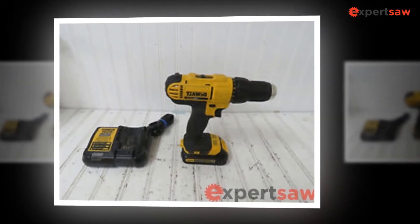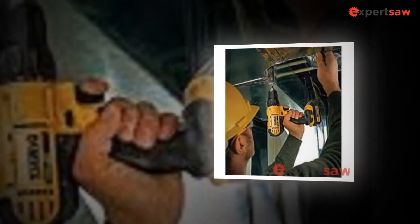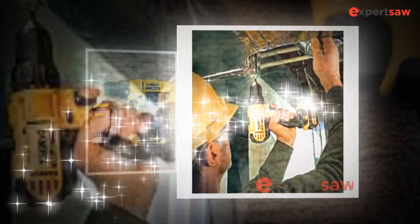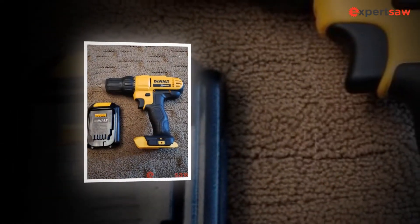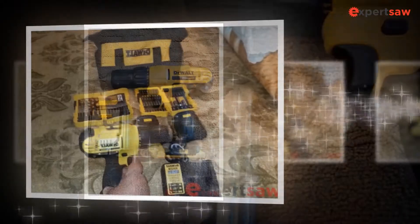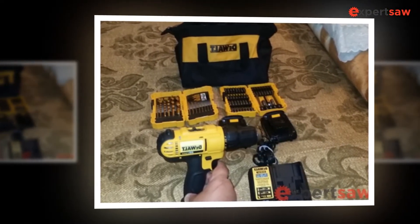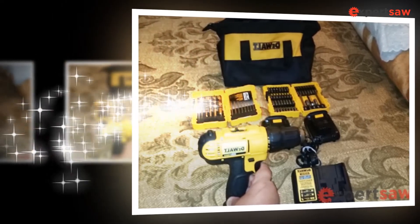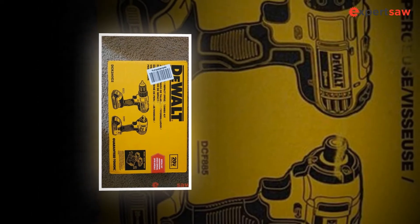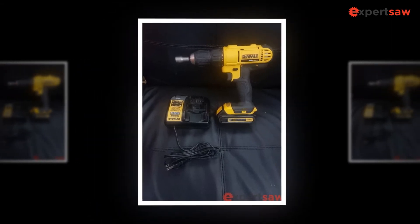The DeWalt DCD771C2 drill attracts professional mechanics and buyers because it has a pair of powerful lithium-ion batteries, making it magnificent. The lightweight, handy drill toolkit is nice and eco-forward. The torque and speed settings are up to the mark, and buyers like to purchase this drill toolkit at reasonable prices. The only minus point is that it has no bit holder, which you will find in other models. However, it does have speed variation and a compact drilling toolkit.